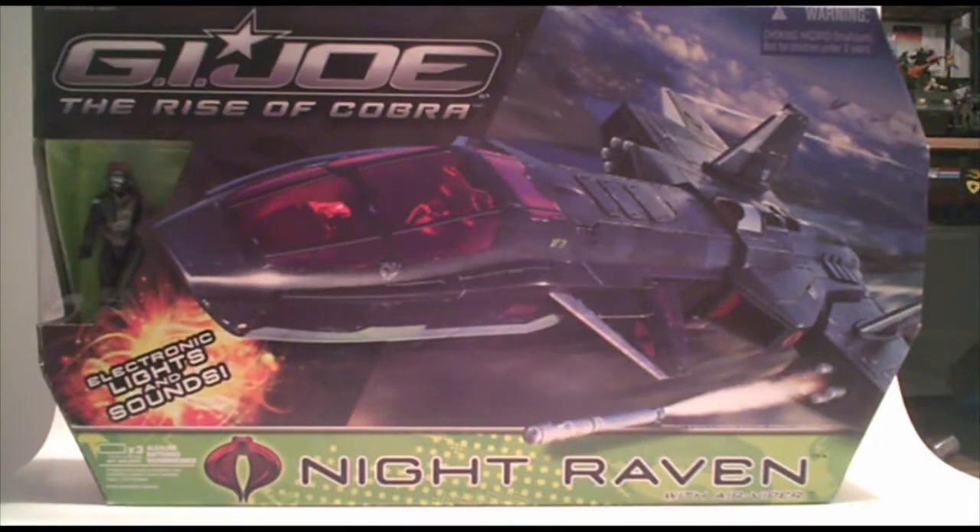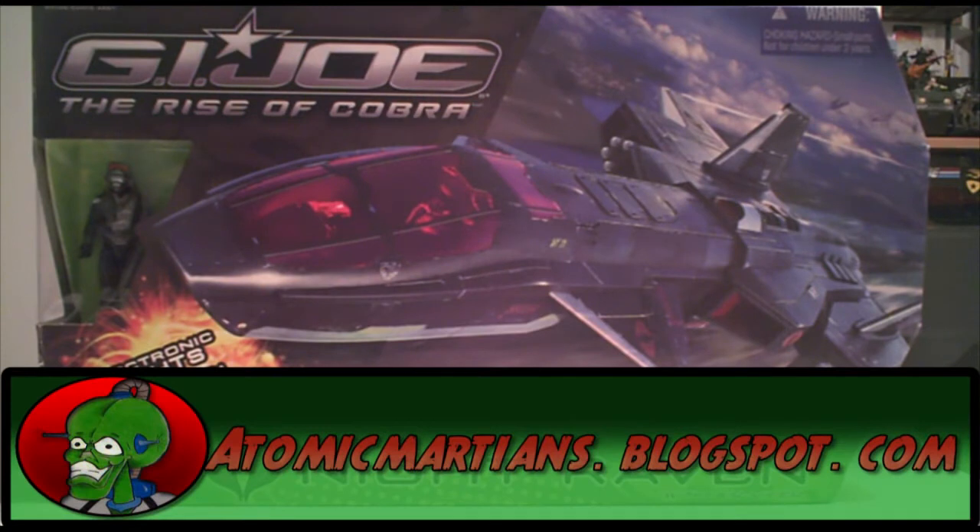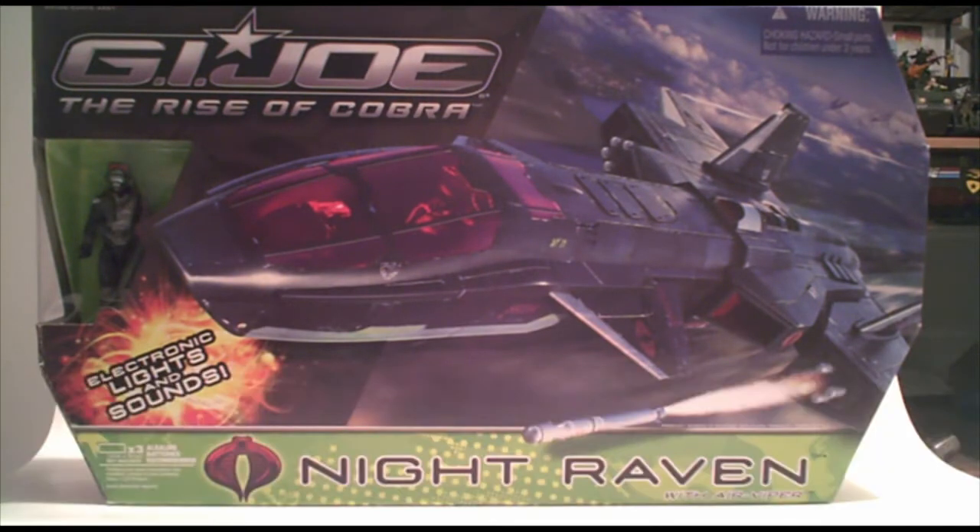Hello, Internet. This is Jason from Atomic Martian Toy Reviews and this is a cheap toy review. For those of you who are not familiar with our cheap toy reviews, it's basically a toy review that we post on our blog at AtomicMartians.blogspot.com — it's a discounted or inexpensive toy that's been out for a while that we wouldn't normally feature on our show.